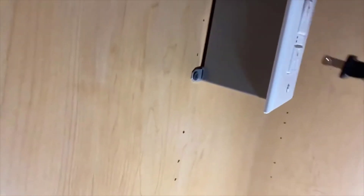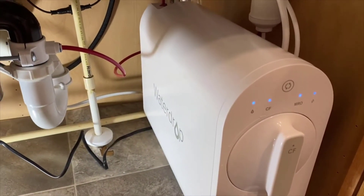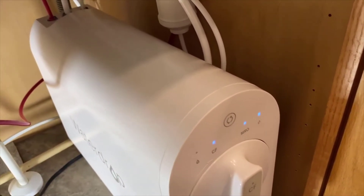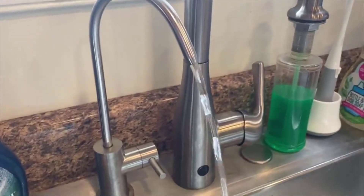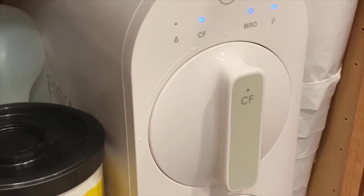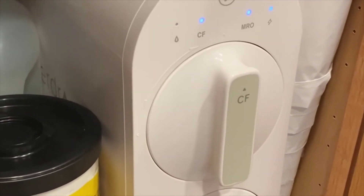Another nice thing about this unit is it's a very low water waste system. Most RO systems have about a 1-to-3 ratio — for every gallon of water it makes, it wastes three gallons. This one is 1-to-1, so for every gallon it makes it wastes one gallon. That adds up over a long time. If you're billed by your water company on drainage like we are, it can actually save you quite a bit of money, and of course it's better for the environment to waste less water.